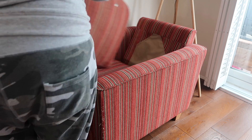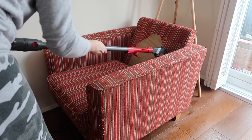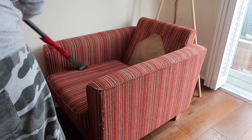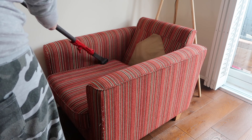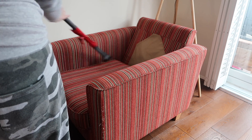So this is our comfy red chair at one end of the room — I often sit here and read. The cat really likes to sleep here so it's covered in hair, so I'm going to get the hoover right into all of the cushions.